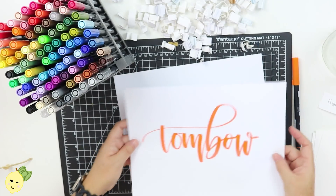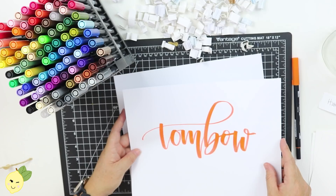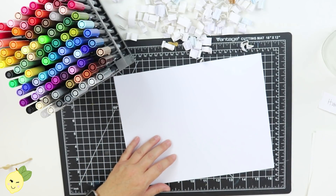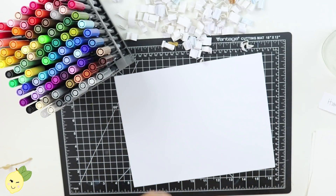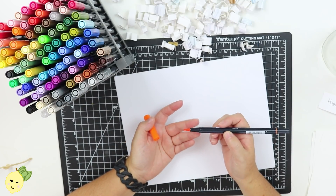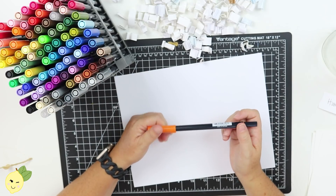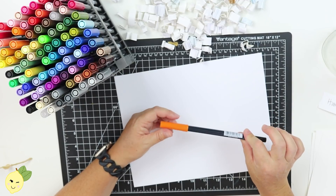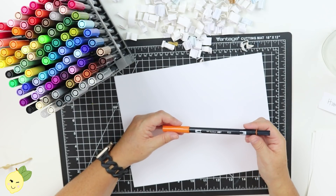I'm using 32-pound paper for this one, and the reason why you want to use 32-pound paper is it glides a little bit better and it won't wreck your brush tip. When you use thicker paper like a mixed media or even a watercolor paper, it can kind of mess up the tip of the brush pen and then you're not going to get super crisp lines.